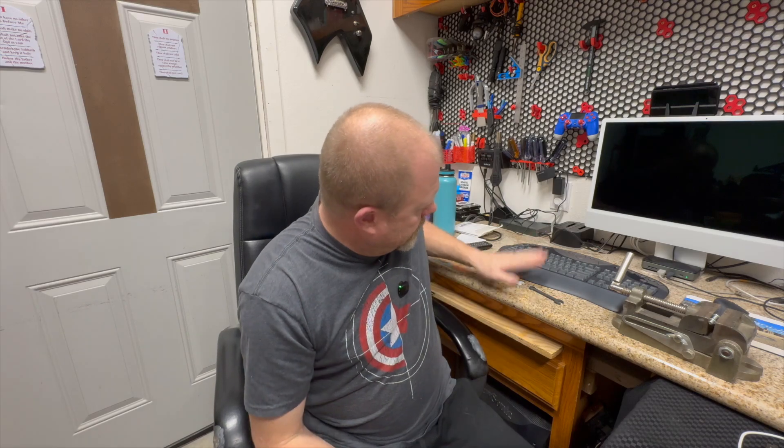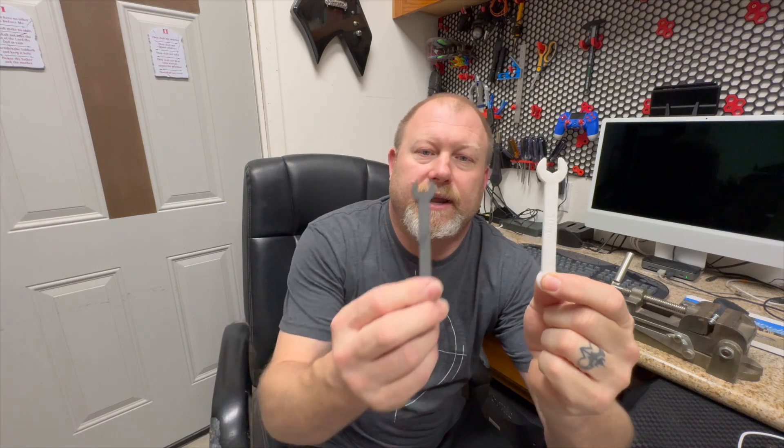We wanted to test this out, and we figured the best way to test it and test the strength versus PLA is: I printed a 10 millimeter piece in PLA and I printed a 10 millimeter piece in this PETG-CF. We are going to tighten down one of these nuts until the thing breaks and see what happens. Let me get the camera moved over and we'll check it out.